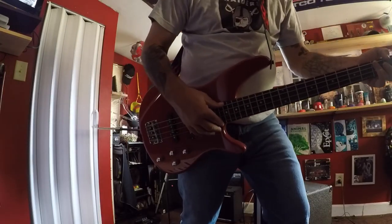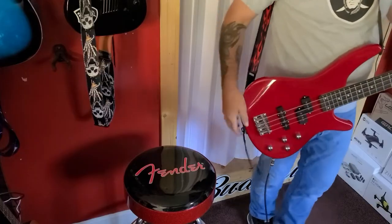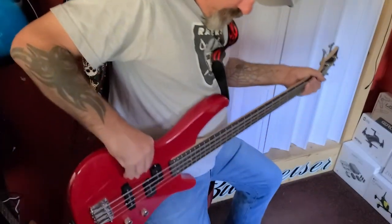Hey wait a minute, I don't know how to play bass! Well, that doesn't stop you from trying. Right off the rip I play the standard that I play on anything I ever get — something I made up myself.